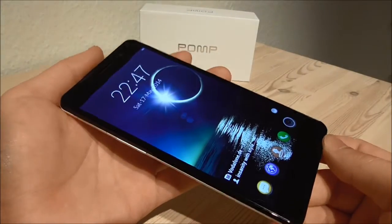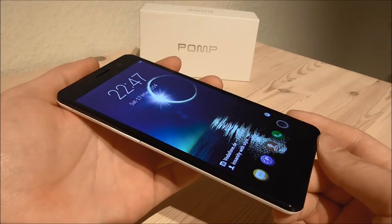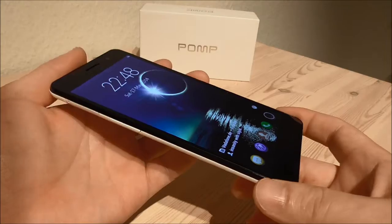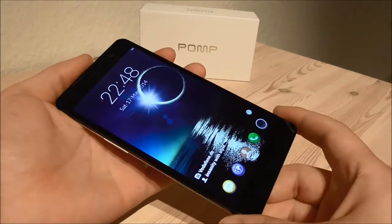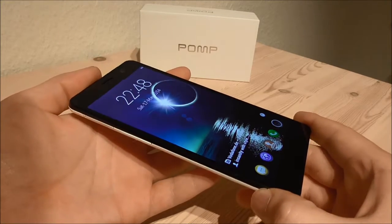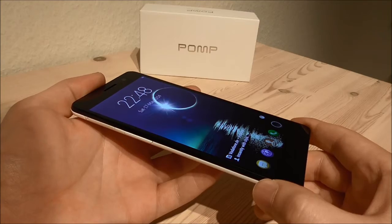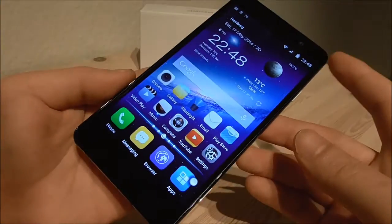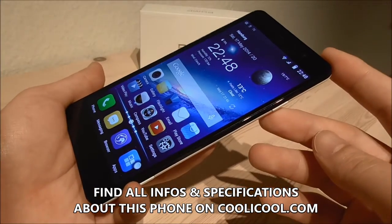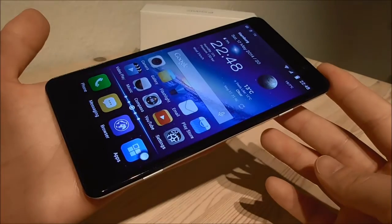So my final words for this device are that I can recommend this phone for people who want a simple high quality phone. It has a very big nice screen and when turned off it is totally black, which is really nice. The phone is very fast and has a nice UI from POMP that can be customized in different ways. If you have any questions please remember to comment below and subscribe to my channel. I hope to see you in my next video. See ya.